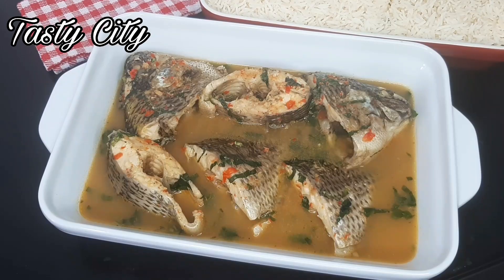This recipe is so easy to put together and could be a lunch or dinner idea for you on a rainy, snowy, or cold day. If you'd like to see the cooking process then please stay tuned, keep watching, and without further ado let's get started!